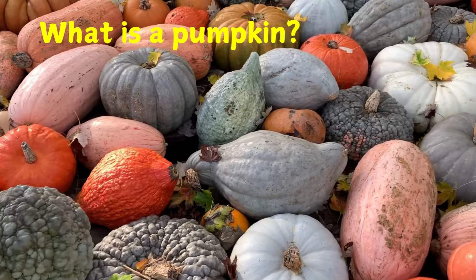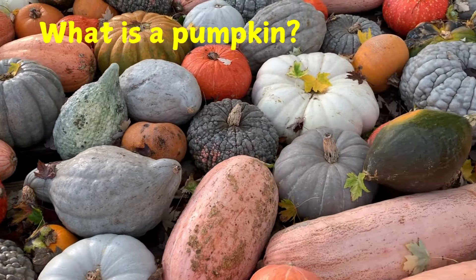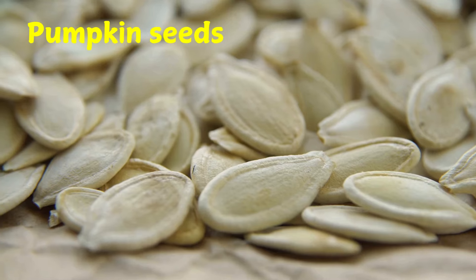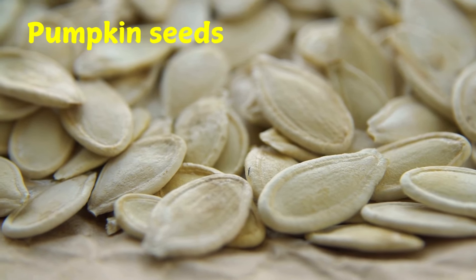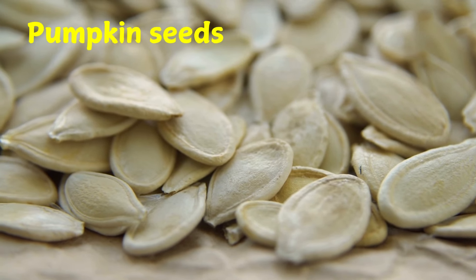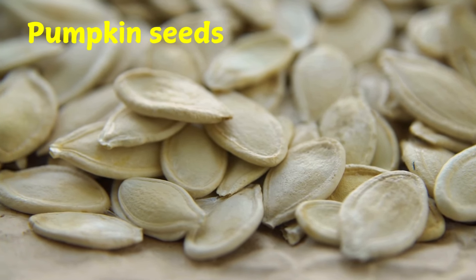Each year there is a new crop of pumpkins. Their hard shells have deep lines that go from top to bottom. Pumpkins begin as seeds. The seeds are white and have an oval shape. A tiny plant is curled up inside each seed.